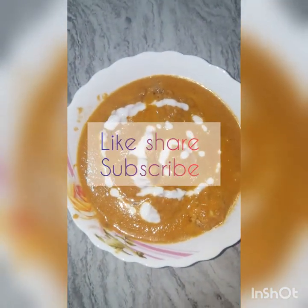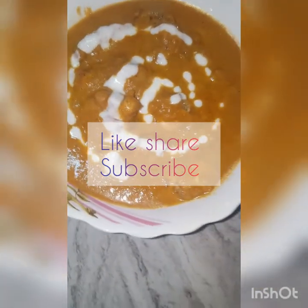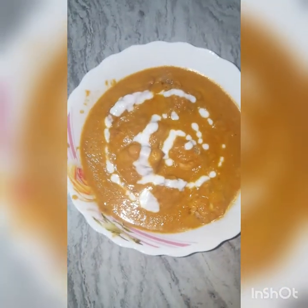If you like this video, please like, share and subscribe. See you later.